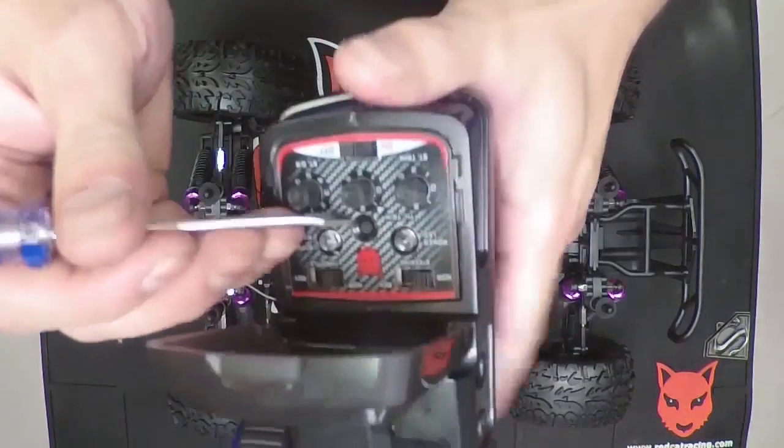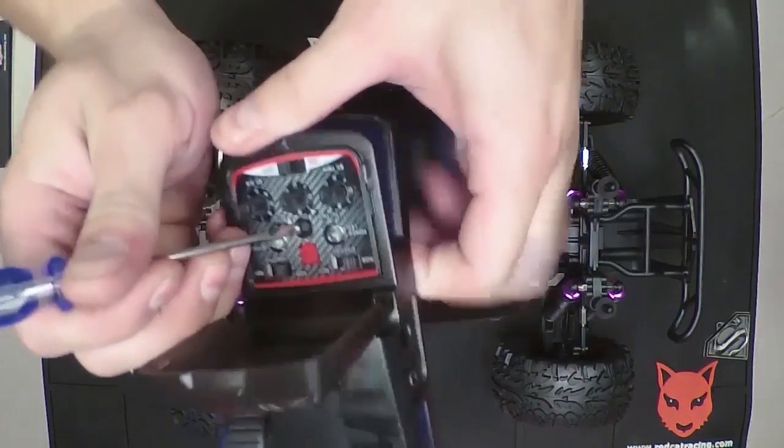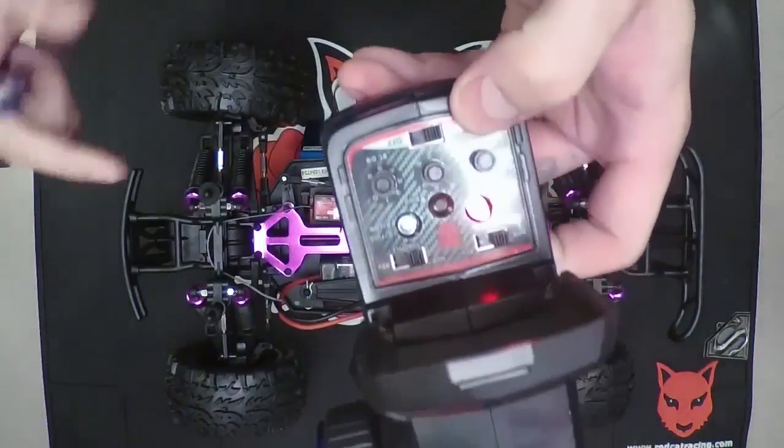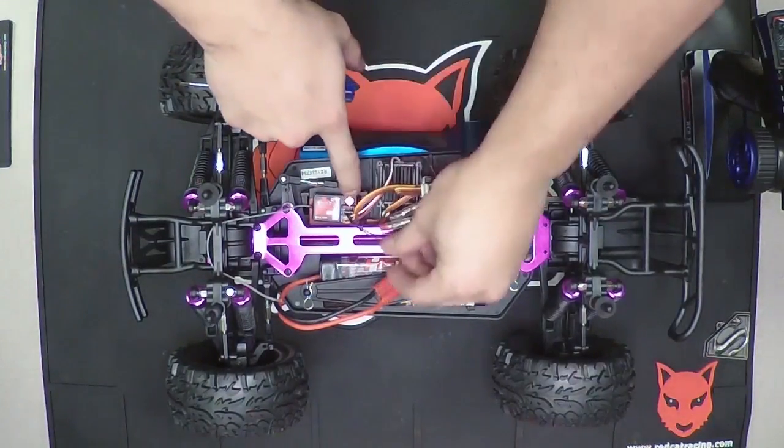There's a bind button in the middle of the remote underneath the plastic window on the back. While holding this bind button in, you're going to turn on the remote. You're going to notice a green flashing light on the remote, and you're going to notice that the receiver light has become solid red.